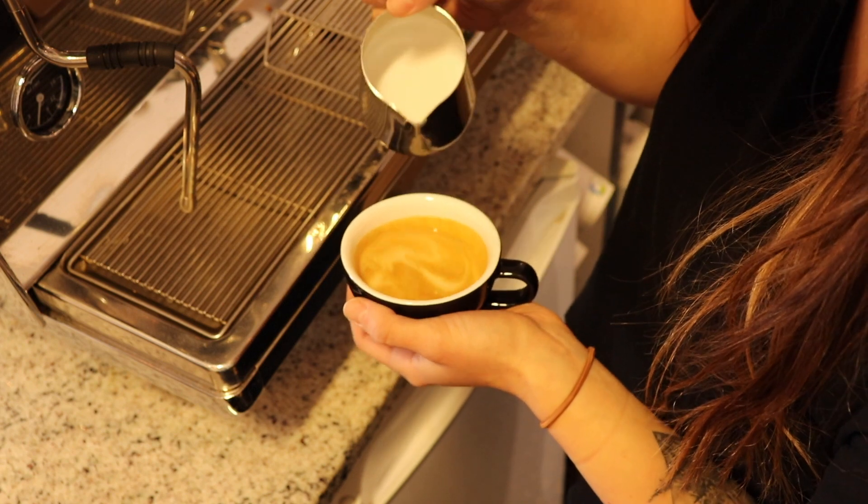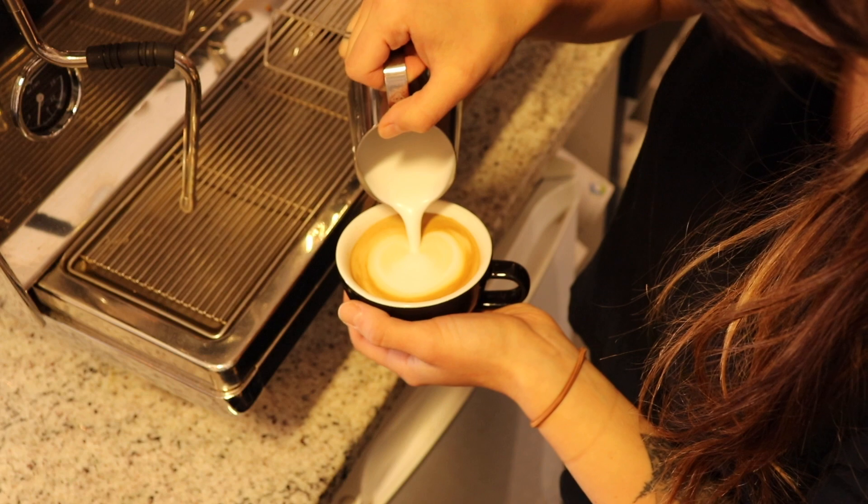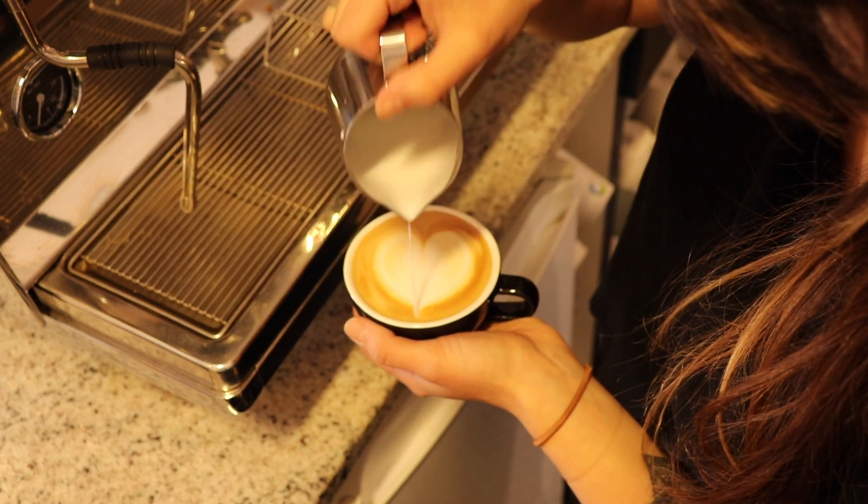The first pour will be building your base — that'll give you that nice honey color you can build on top of. Aim for the middle of the cup and start low, pouring quick. Once satisfied with your blob, pull up and slow down, then drag through the center to create the heart shape.